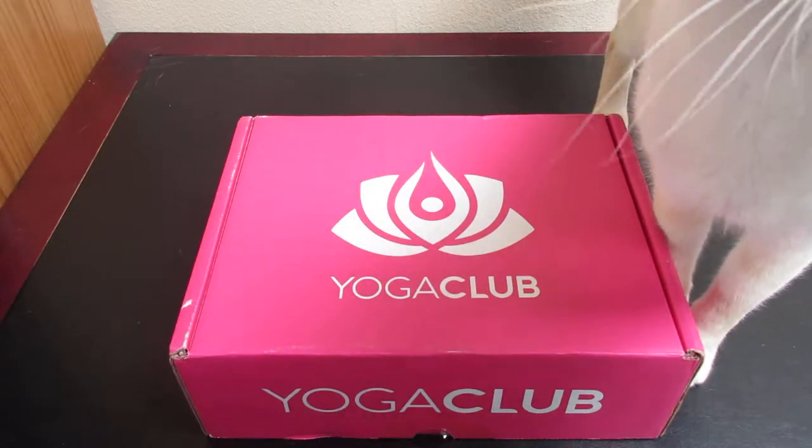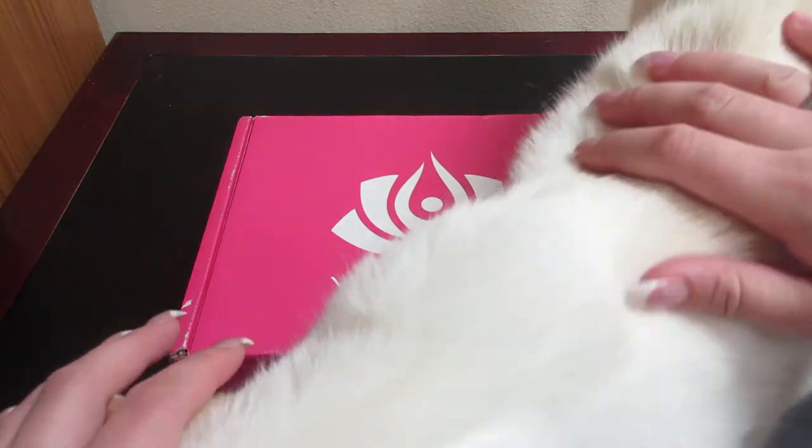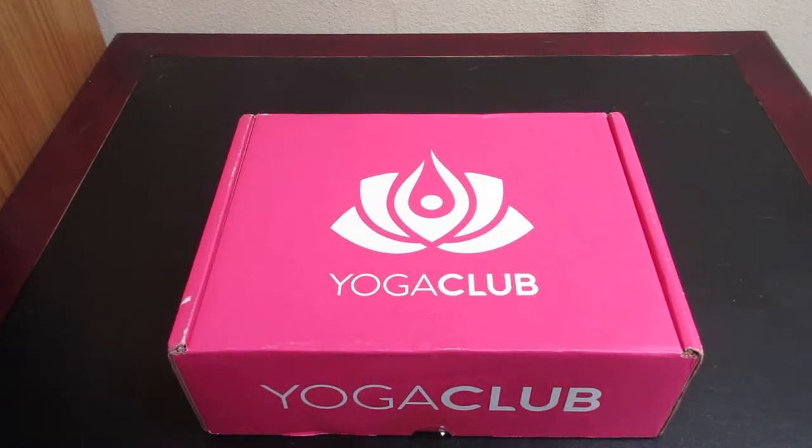I did purchase this myself, but I do have an affiliate link that I'm going to put in the description box down below, so that if you want to use it, you can. I went ahead and did the yearly subscription, which you pay for a year and then you get a box quarterly.